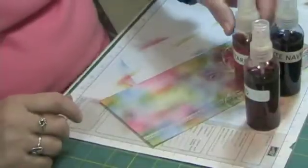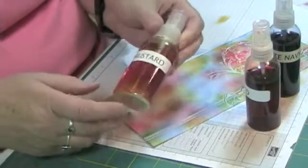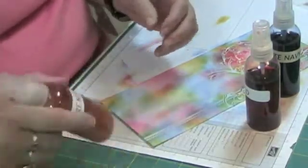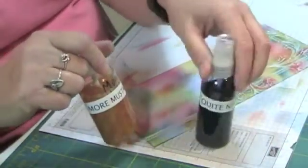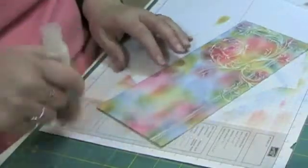The not quite navy, the more mustard, and the real red. I've made my own glimmer mists — shimmer mists — from the Stampin' Up inks: more mustard, not quite navy, and real red. So I'm going to spritz these on.